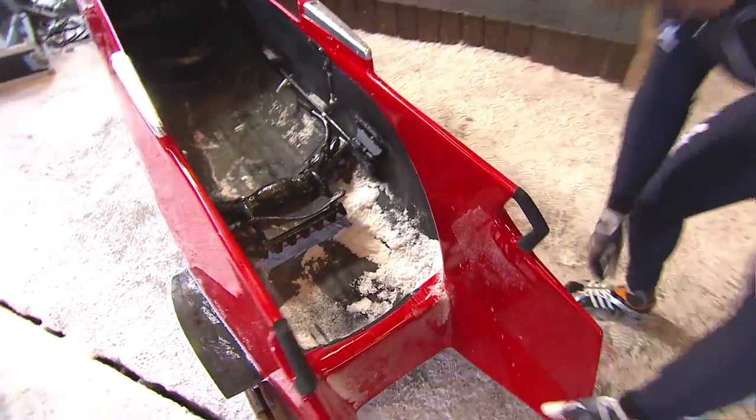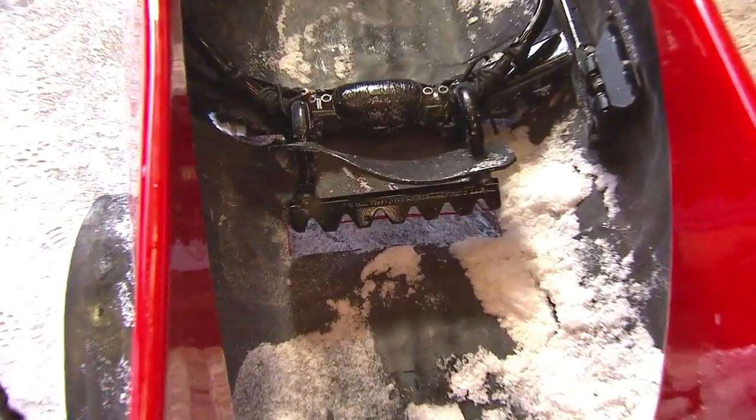So now you can tell how the brakes work. Next time you're watching a bobsled race, you can pay attention to how the brakeman pulls the brakes at the end of the race. This is Kurt Tomasevich for Bobsled University talking about the brakes.